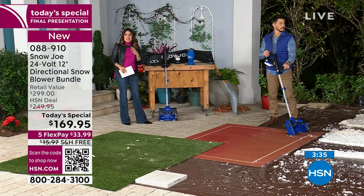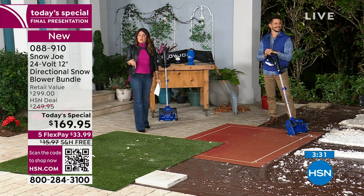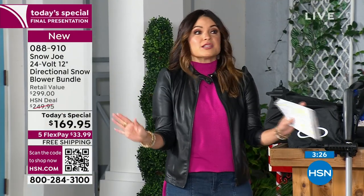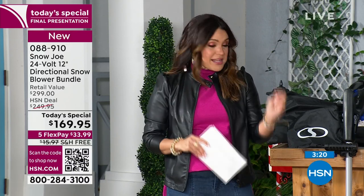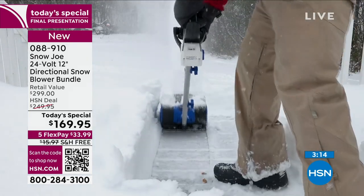$169.95 — we'll take care of shipping and handling. On flex pay, you get it home right now for $33.99, and those are monthly payments completely interest-free. There's no gimmick — it's just breaking up your payments. Get it now, pay it off over time. But the clock is winding down on this presentation, so don't miss out.